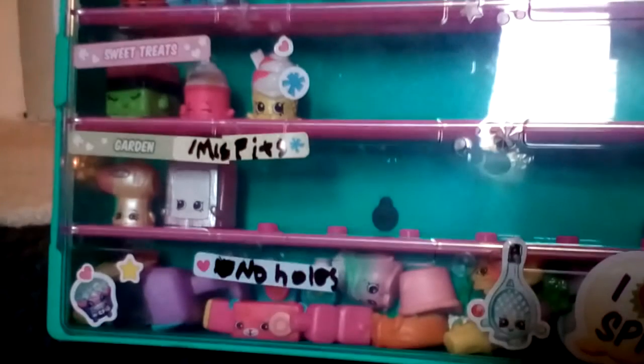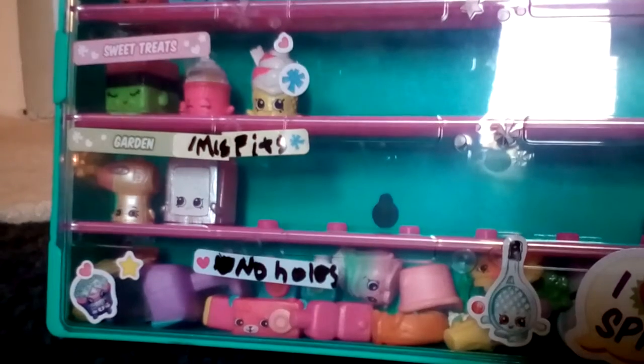And I have my Shopkins that I use in videos sometimes. I have categories: sweet treats, fruit and veggies, customs, bakery, sweet treats, garden and misfits, and no holes. I have a bunch of those, as you can see. And I keep a big Shopkin in the middle.